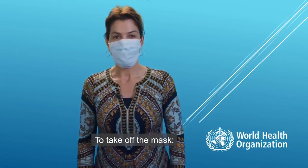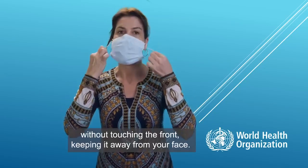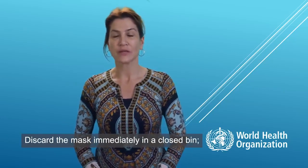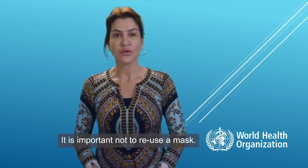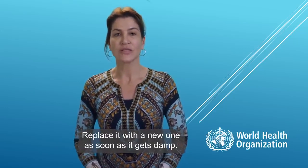To take off the mask, remove the elastics from behind without touching the front and keep it away from your face. Discard the mask immediately in a closed bin and clean your hands. It is important not to reuse a mask — replace it with a new one as soon as it gets damp.